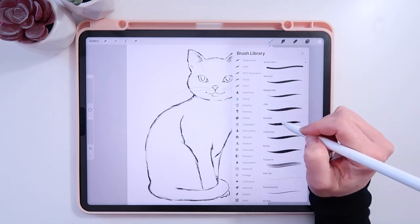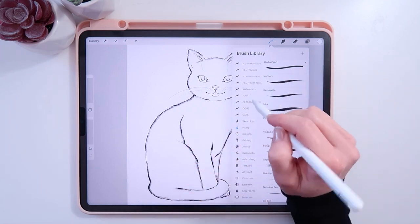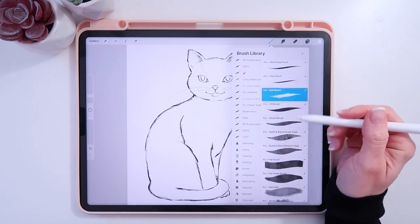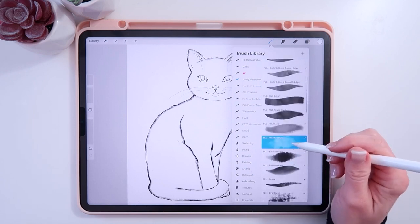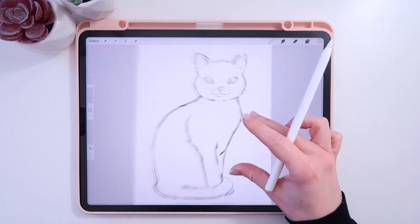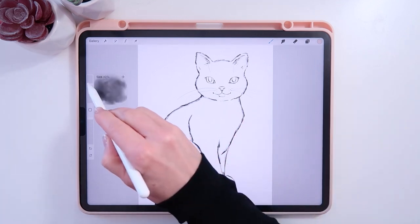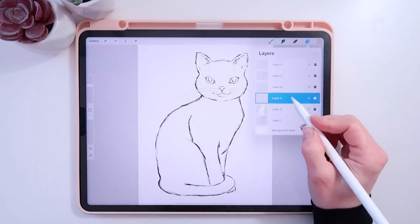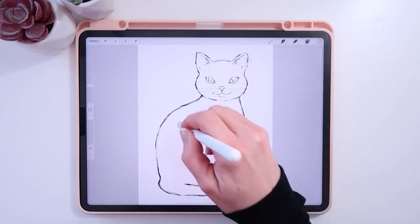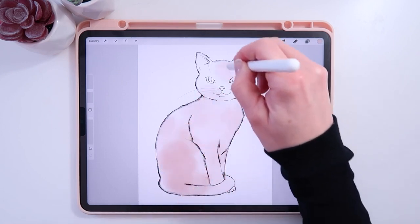At this point you can use any brush you like. I'm going to use my Living Watercolor set and use one of the washy brushes. I'll stick with the beige. Whatever color your cat is, go ahead and use that. I'll bring the layer up and change it to a clipping mask so it only stays within the solid fill. I'll just blob this around a little — I don't want it to be too uniform.